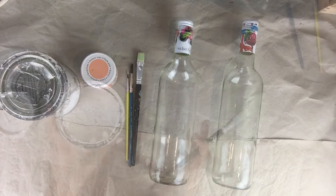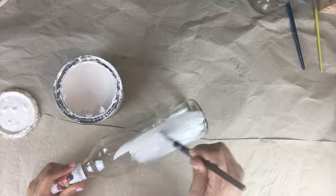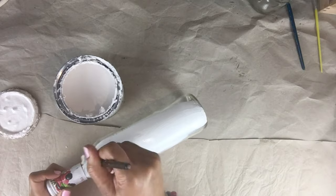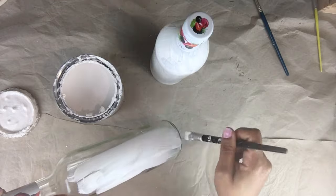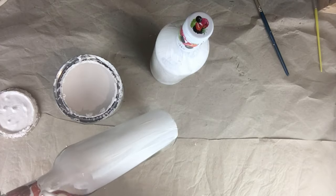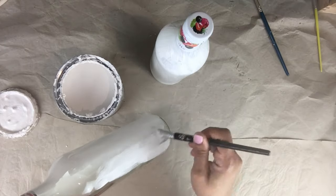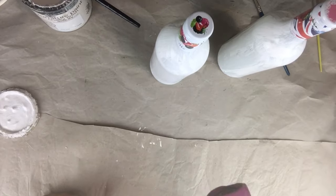I'm starting off by giving my first bottle the first coat of paint, just continuing until it's all covered, then setting it aside to dry. Moving on to the second bottle, I'm doing the first coat there too. I'll be doing two more coats on both bottles and drying them in between paintings.